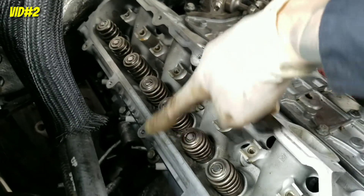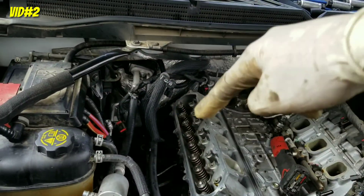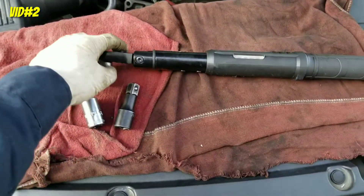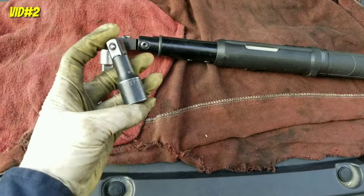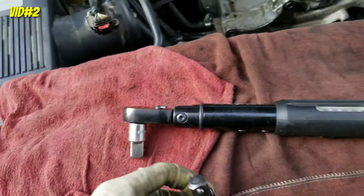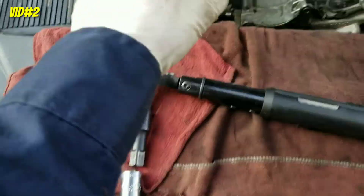Same process — cross pattern, like a cross. You start in the middle and work your way out. Quick pointer: I'm using a reduction from 3/8 to 1/2 inch, and this little extension the size of my ring finger. For the last bolt all the way in the back — right behind the spark plug — a short extension won't fit. For the other ones you'll need a medium one, but for the back bolt it's only the short one.